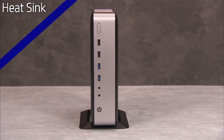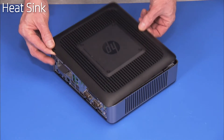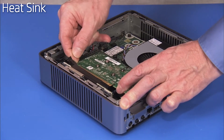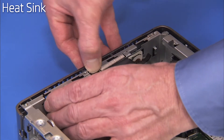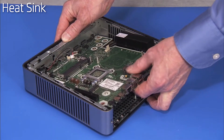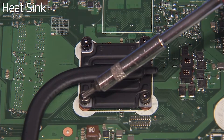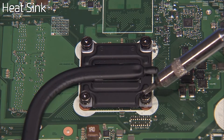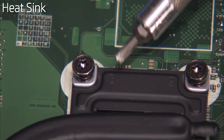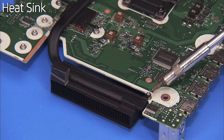To remove the heat sink, first remove the stand if installed, the access panel, the graphics card if installed in the unit, the graphics riser module, and the motherboard. Loosen the four captured Torx 15 screws and two captured Phillips No. 1 screws for the heat sink on the bottom of the motherboard in the order indicated by the stencils on the heat sink. Remove the Phillips No. 1 screw at the radiator end of the heat sink.